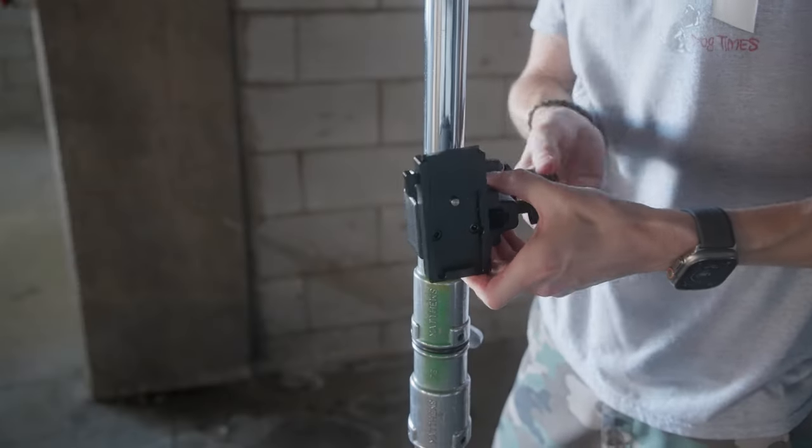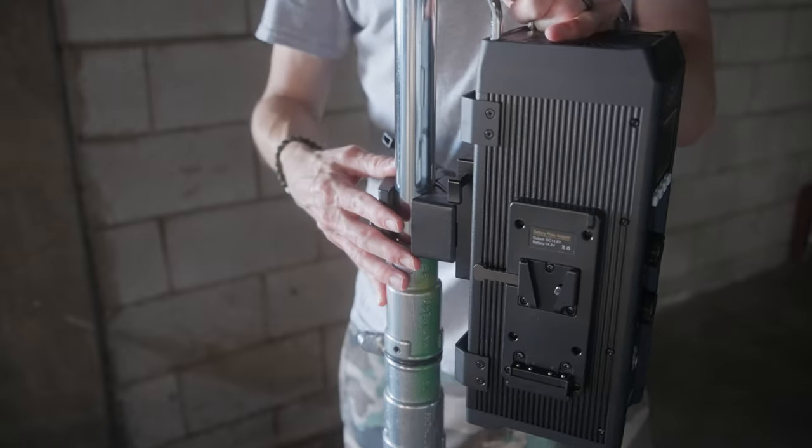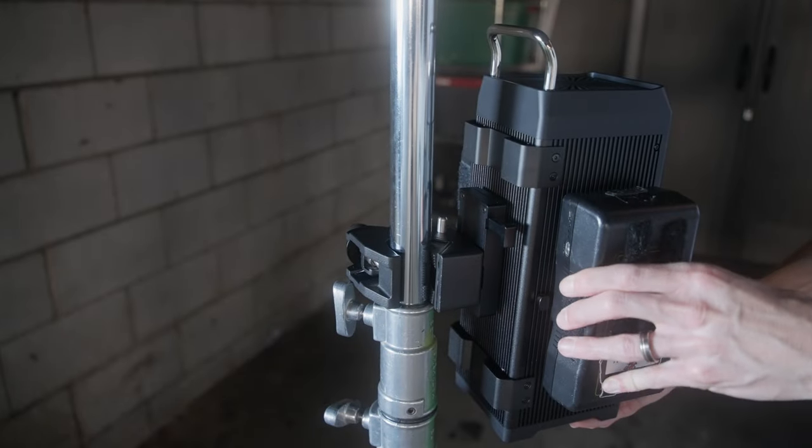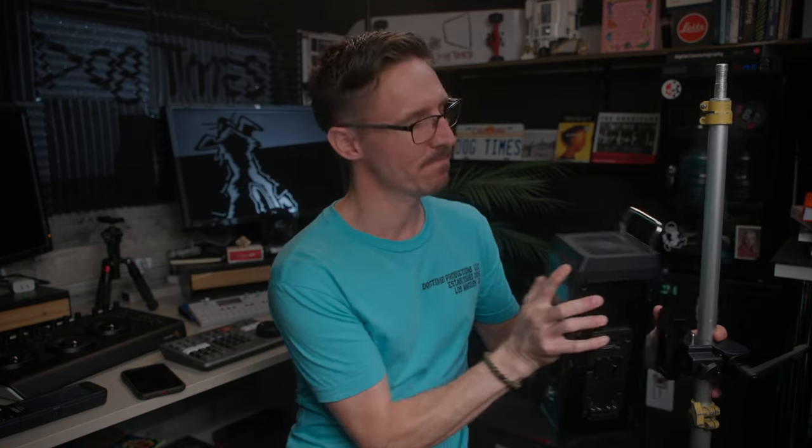GVM basically copied Aputure's rigging system with the Mafer clamp and dovetail quick-release. However, it doesn't sit super secure — feels a tad janky, sits a little crooked. My OCD brain says that looseness will only get worse over time. And because the cables connect directly out of the bottom, I can't set this directly on the ground like I can with my Nanlite Forza ballast. Still, as far as output goes, this light is a lot of bang for the buck.